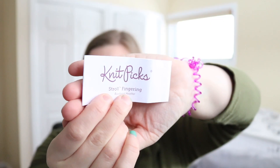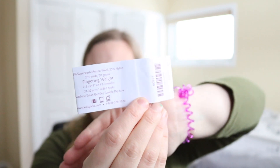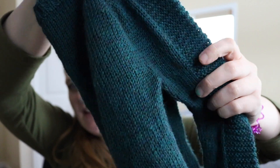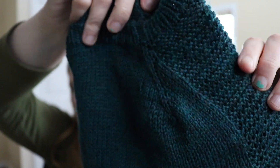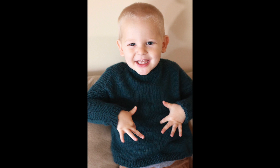The other project I was working on in my last video was the Flax Light Sweater by Tin Can Knits for my two-year-old, using Knit Picks Stroll Fingering in the Rainforest Heather colorway — that's 75% merino and 25% nylon. I actually ordered way too much of this but here is the finished sweater. I really love this color and he's worn it for some pictures. It's probably going to be his Christmas sweater since it's green, but it's not overtly Christmas — it'll work as a regular church sweater too.